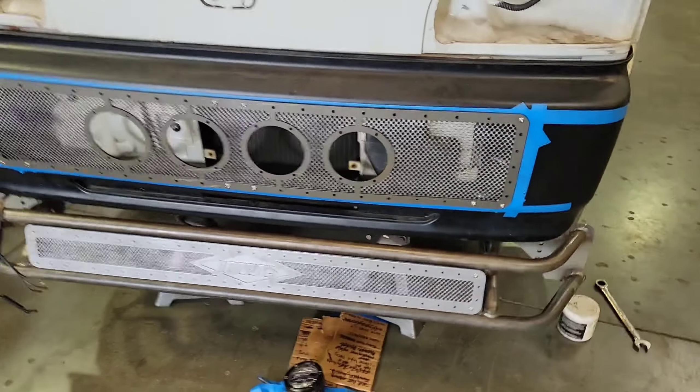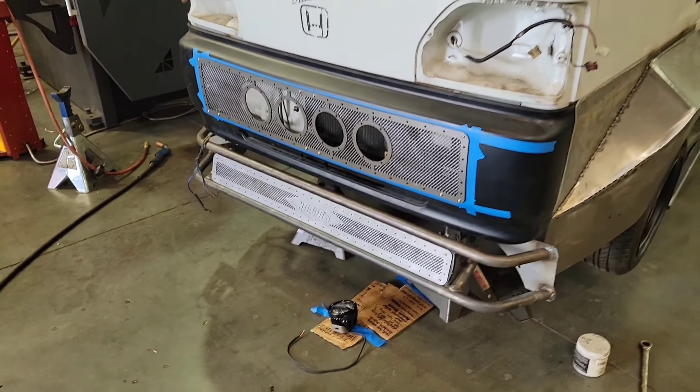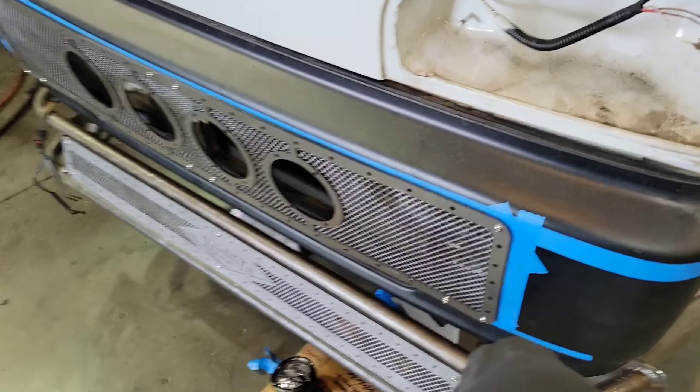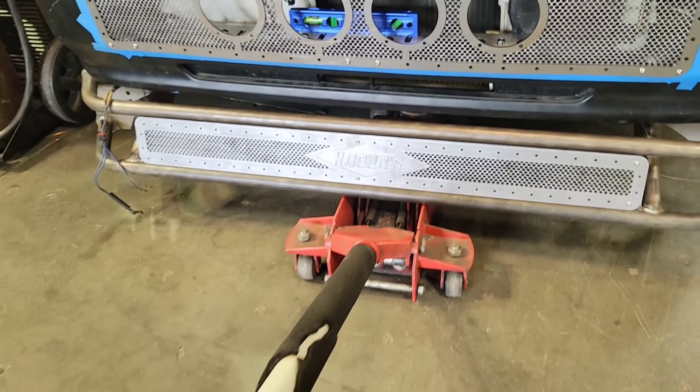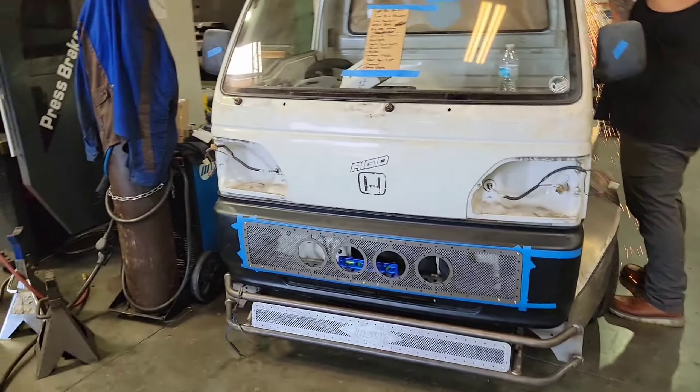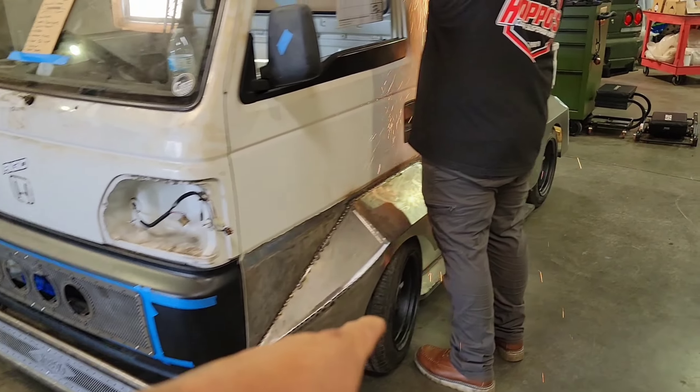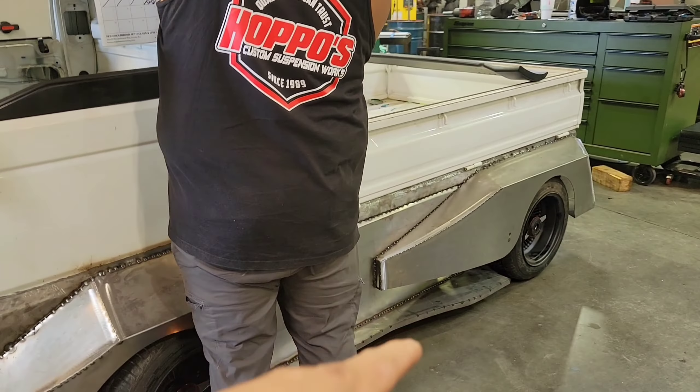We're getting some brackets done right now. The front bumper, crash bar, train plow — whatever you want to call it — is all done, all buttoned up, nice and solid. That is the first time the Acne has seen the ground since we started this build. It is finally on the ground.